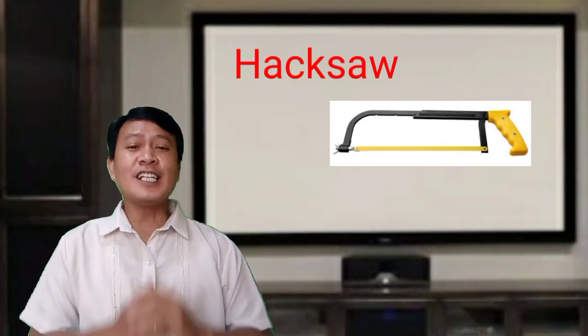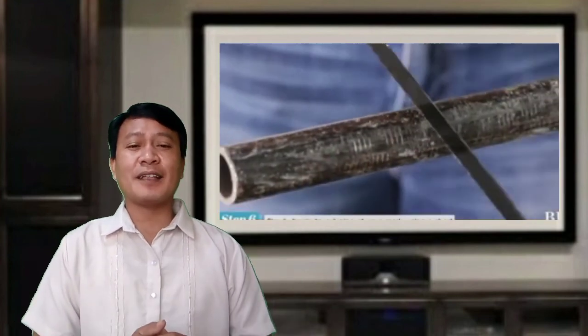The last tool used in electrical installation and maintenance is used to cut metal conduit or armor cable.